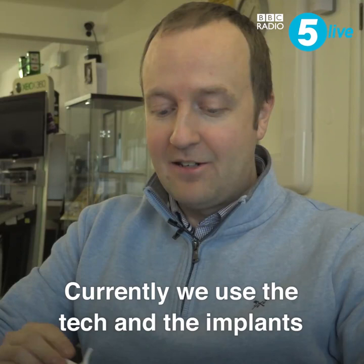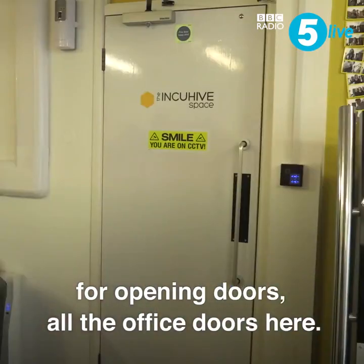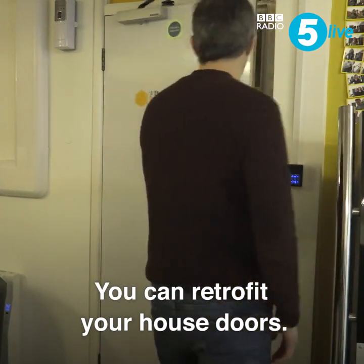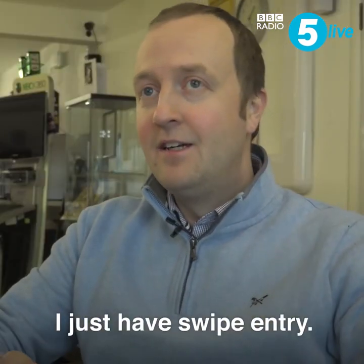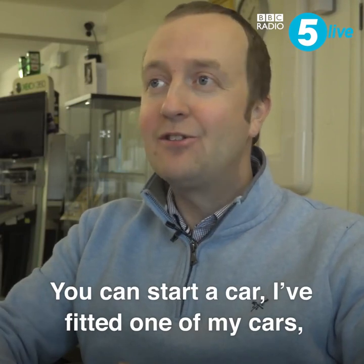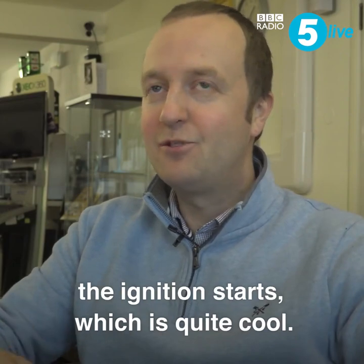Currently we use the tech and the implants for opening doors — all the office doors here. You can retrofit house doors. I don't have keys to my house anymore, just swipe entry. You can also start a car — I've fitted one of my cars so you put your hand on the steering wheel and the ignition starts, which is quite cool.